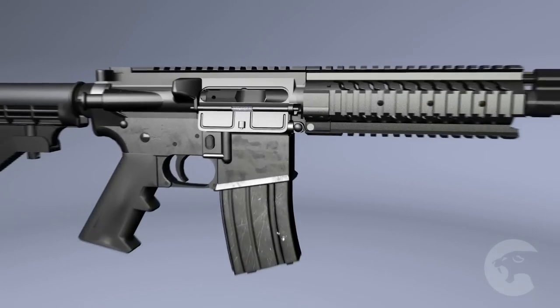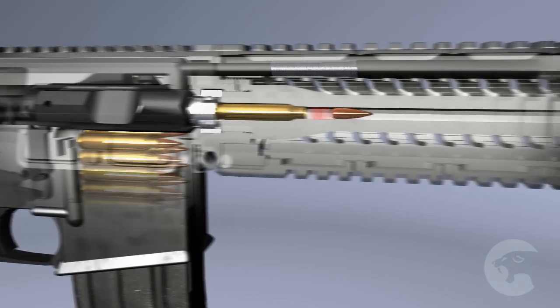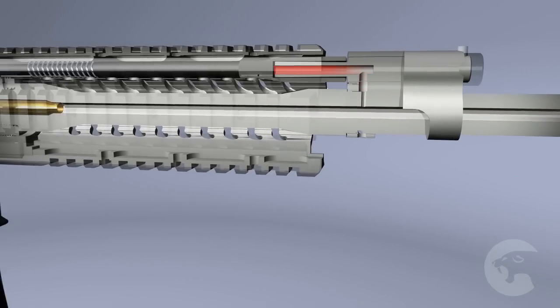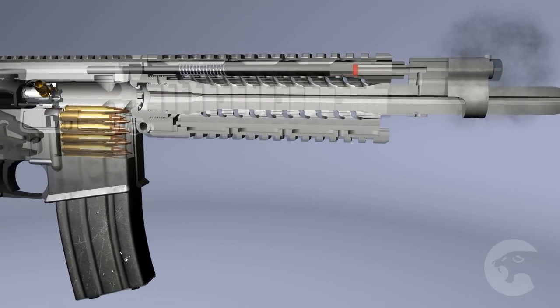In Sabre Defense's new piston carbines, the expanding gases enter a piston chamber where they mechanically drive a solid one-piece rod to actuate a bolt carrier group. All of the hot gases are vented forward of the piston chamber and away from the operator and all critical moving parts.